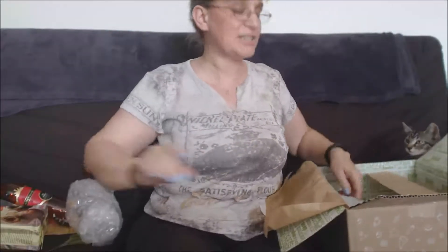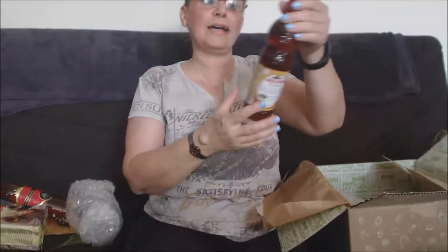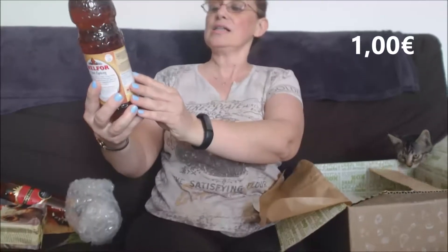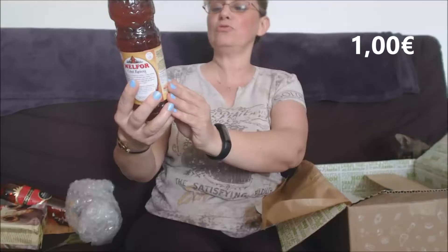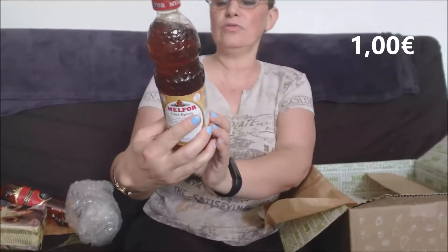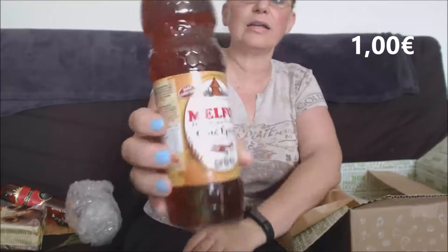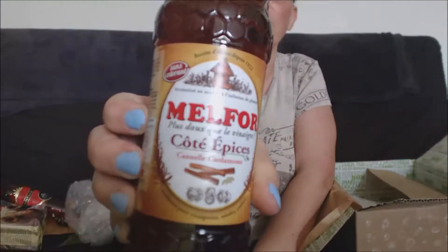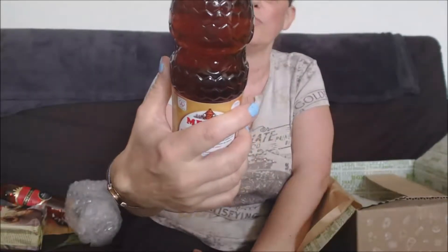Encore une bouteille — par contre celle-ci, c'est du vinaigre. Côté Épices Cannelle Cardamome, c'est un vinaigre cannelle, que je ne connais pas du tout. C'est un genre de vinaigre mais plus doux que le vinaigre ordinaire, sans colorant. On va tester ça aussi, on va goûter.